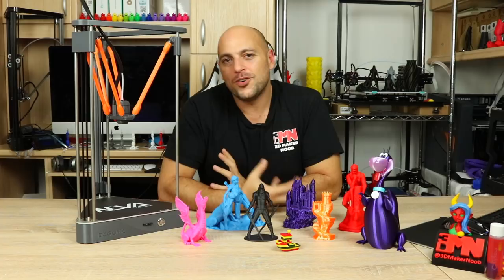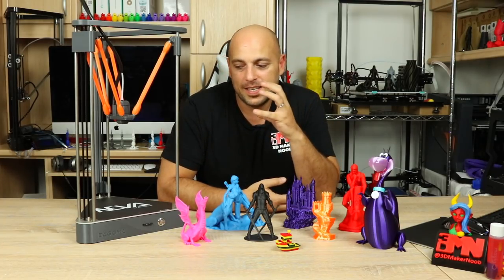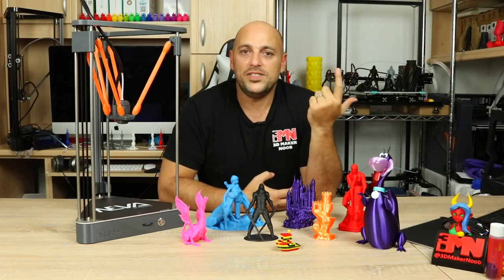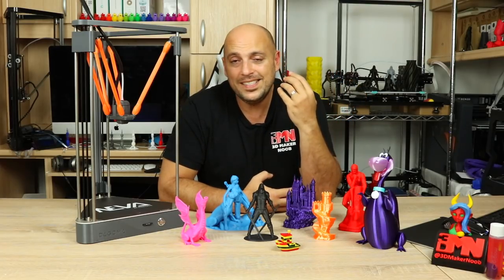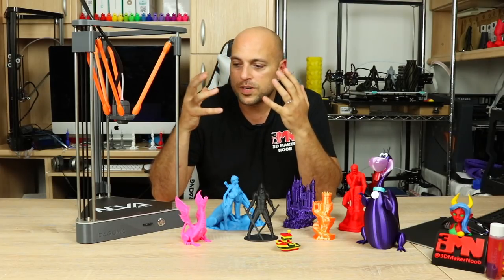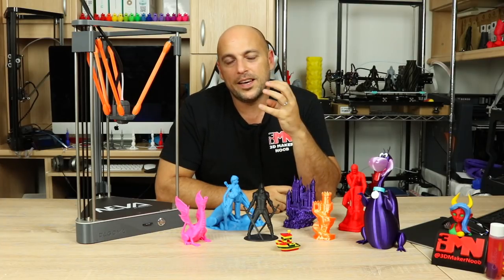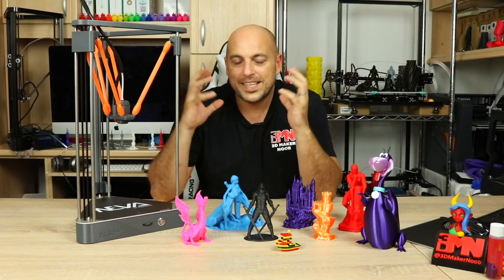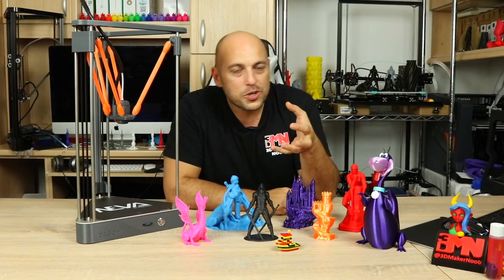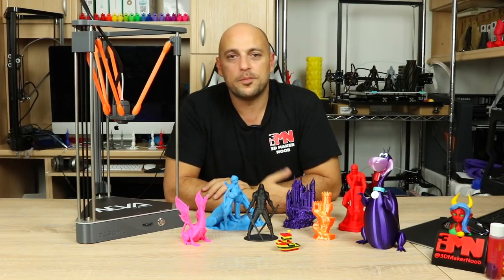At $499, it might not be for everyone and may feel a bit steep. However, keep in mind the ease of use and the plug-and-play nature of the printer — it does that beautifully. It's one of the very few printers I've gotten my hands on that's so easy to set up and start printing. I can see this being a family activity where you sit around the table, print things, have fun, and venture into the 3D printing world — a great starting point for that demographic.